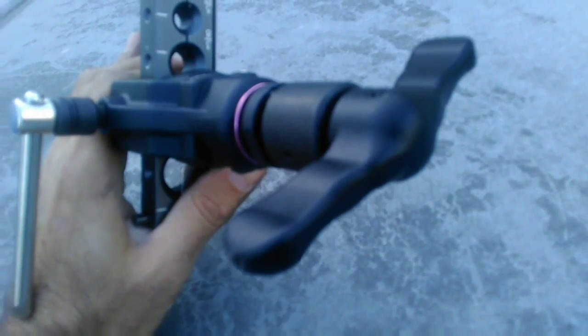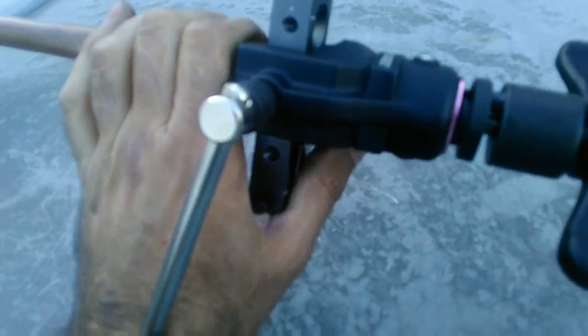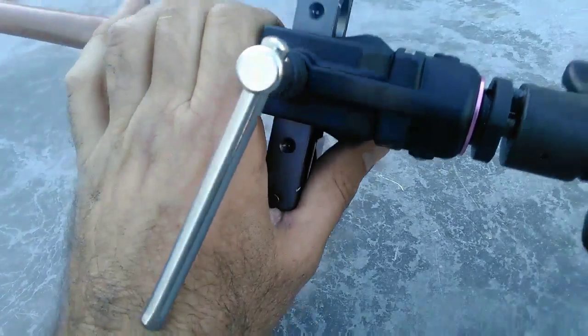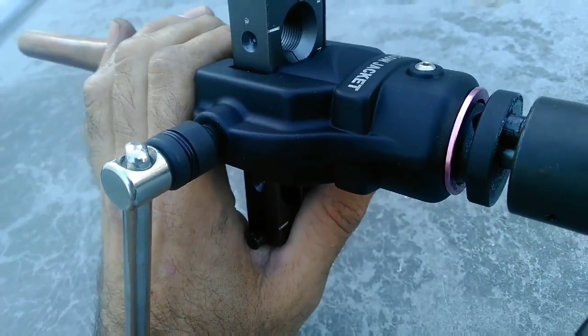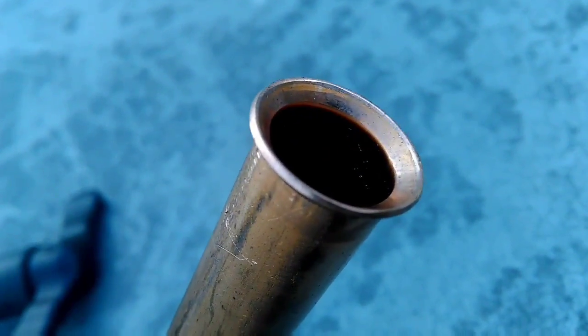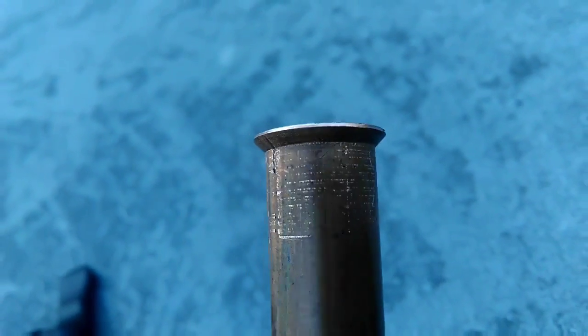So in reverse fashion, we're going to back out the yoke and loosen off the set screw there. Pull the pipe out — and there's our flare right there. Beauty.